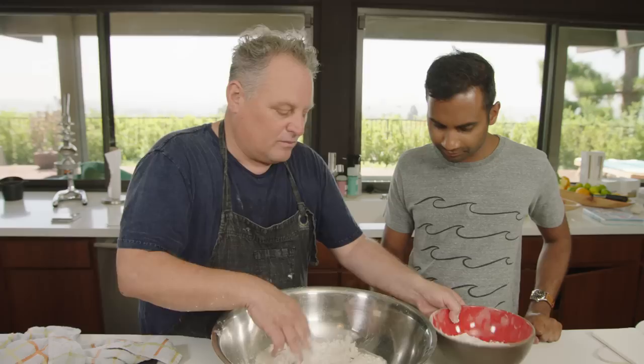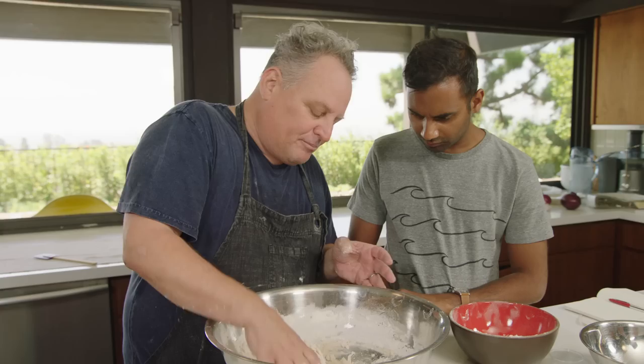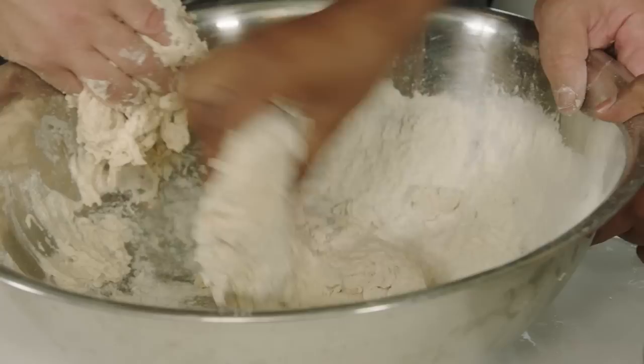Now we take our flour and add it slowly — about three-quarters of it — and let it come together. While that's proving, just let it chill and let the absorption happen. I find that leads to a better, more balanced dough with better structure and makes it easier to work with. It's very wet at this stage.